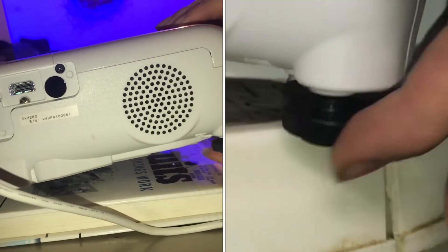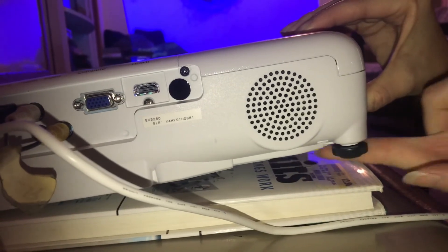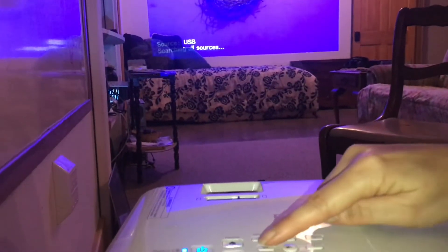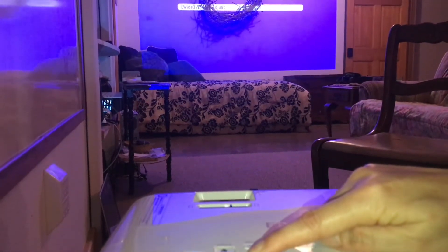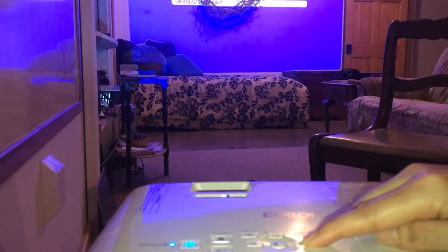There's height adjustment in the back by simply screwing in or out the support feet. You can adjust the size of the projection with the W and T buttons — you can make it wider, larger, or smaller with a touch of a button.